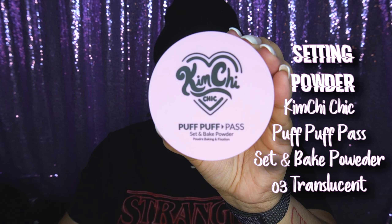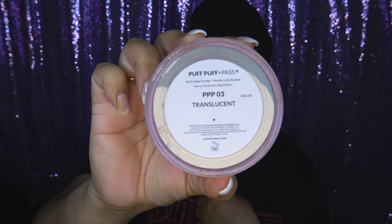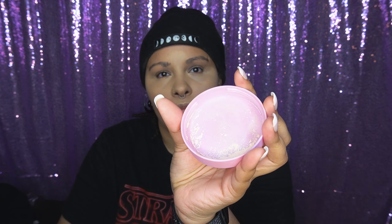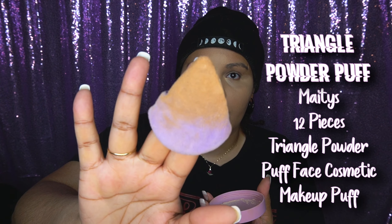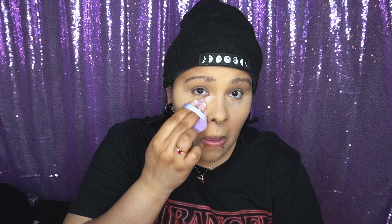This is me using the KimChi Chic Beauty Puff Puff Pass setting powder in translucent. I actually got it in a shade but they sent me translucent, which I'm okay with. It works really well — I find it to be really finely milled. I like it a lot; it blurs underneath my eyes and I like to put it where I have creasing in my makeup.